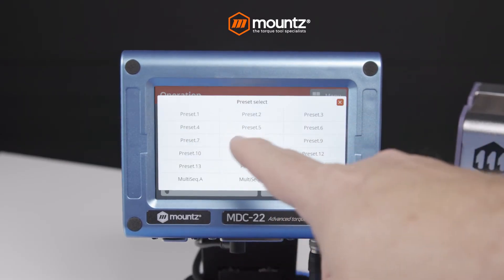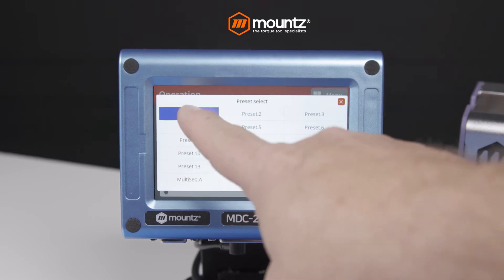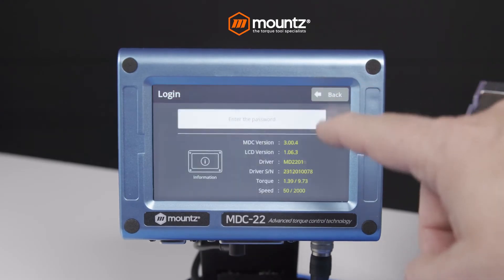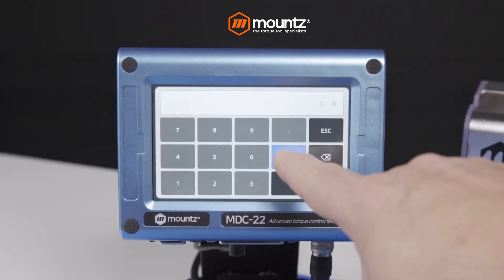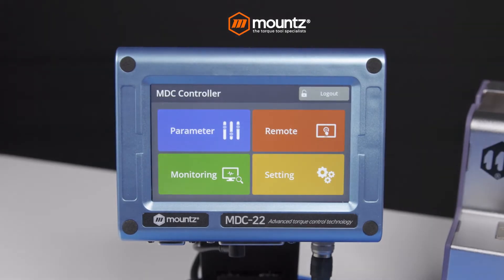Navigate and select fastening parameters effortlessly with the vibrant color LCD touchscreen interface. The MD driver can be programmed with multiple settings to replace up to 15 traditional power tools, with programmable digital torque and angle settings, offering unparalleled versatility.